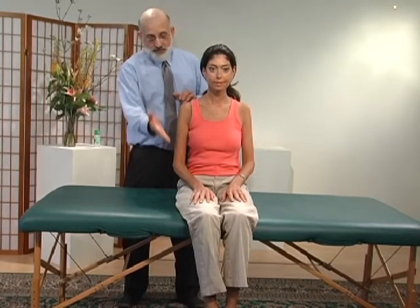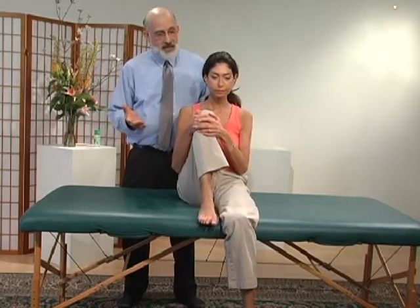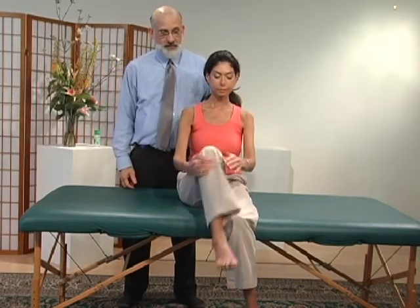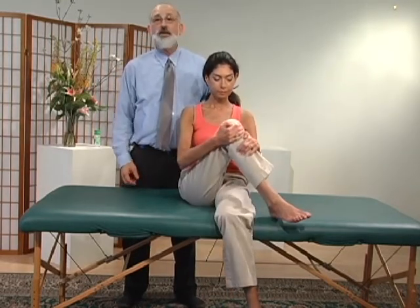A great stretch for a person trapped in a chair at the office is to go ahead and bring that knee up towards the chest — that's a really great stretch — then bring it back down and bring it to the opposite side. We have a really nice stretch now for the gluteus maximus.